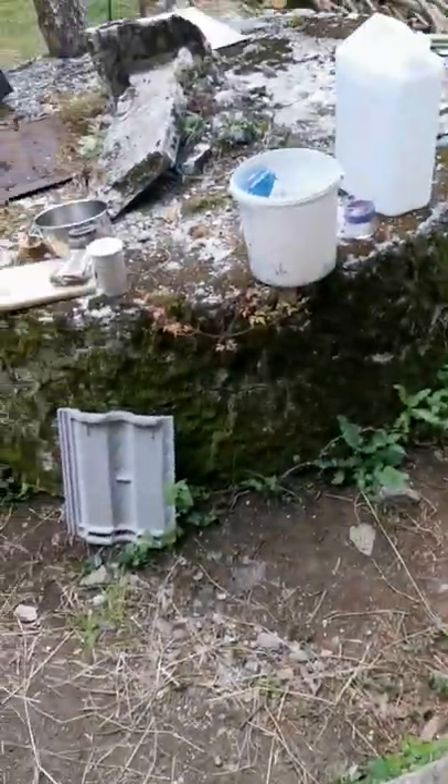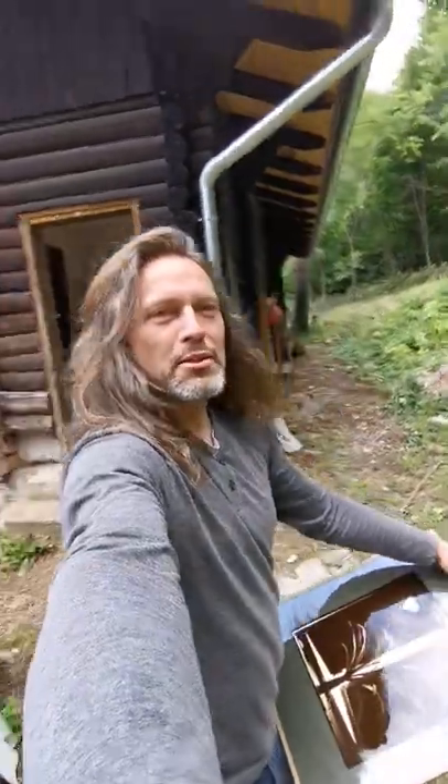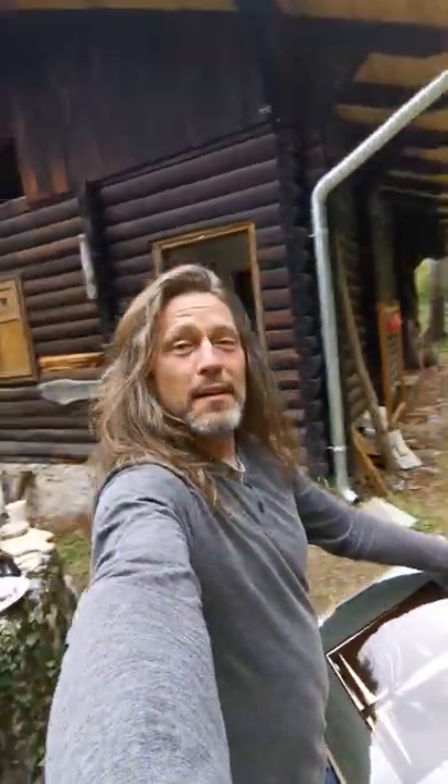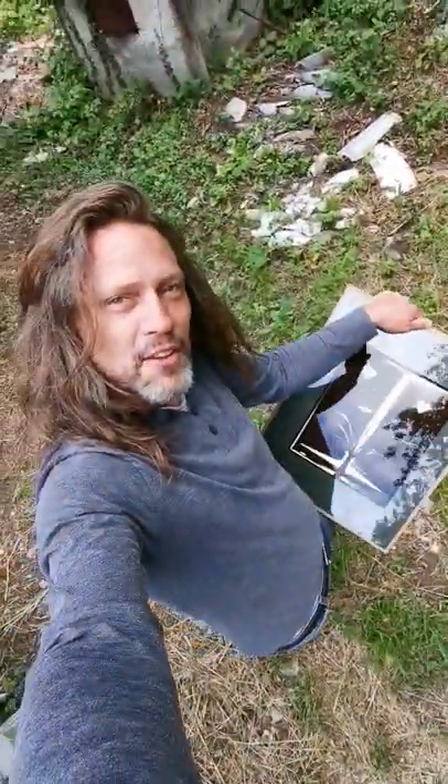I'm in the cabin. This print is available on sale. Tomorrow the vlog will be published, so lots of stuff to do at my cabin and a lot of photography to do. Thank you.